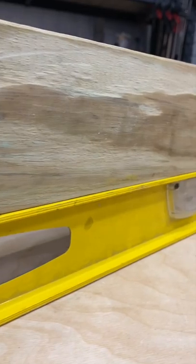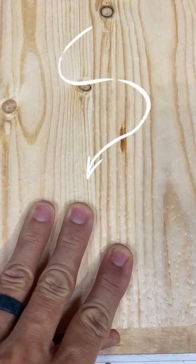If you just use the fence to rip the edge of the board, all you're doing is referencing this side. So if it's out any, it's going to be out on the other side — you're not going to get a good flat glue-up. Let me know in the comments if you've tried this.